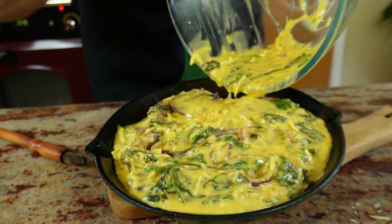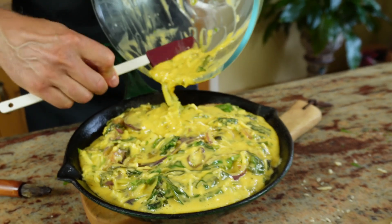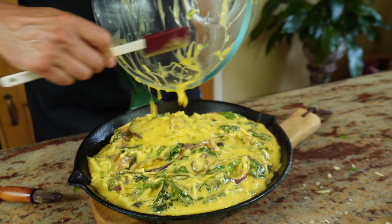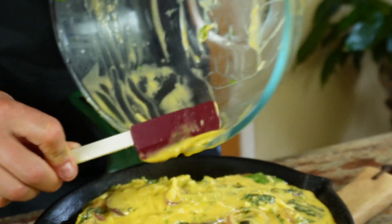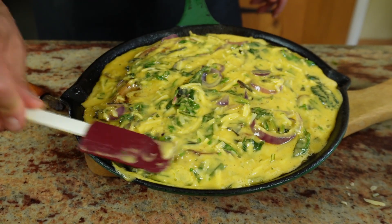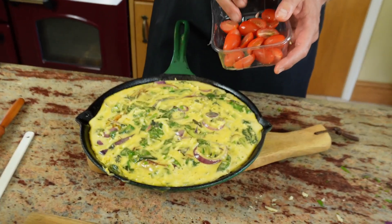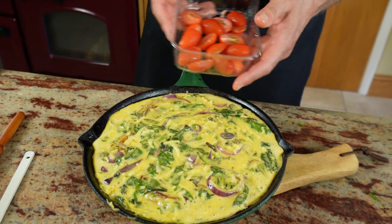If you haven't got one already, I highly recommend that you invest in a spatula — they are brilliant. We have a selection of about eight in this house; I've got a bit of a fetish for the spreaders. And this is beginning to look scrumptious already. Look at the colour coming through with the green. I was going to add some tomatoes on top to garnish, but it looks so lovely we decided against it. I've halved some — we'll make a salad with these instead.